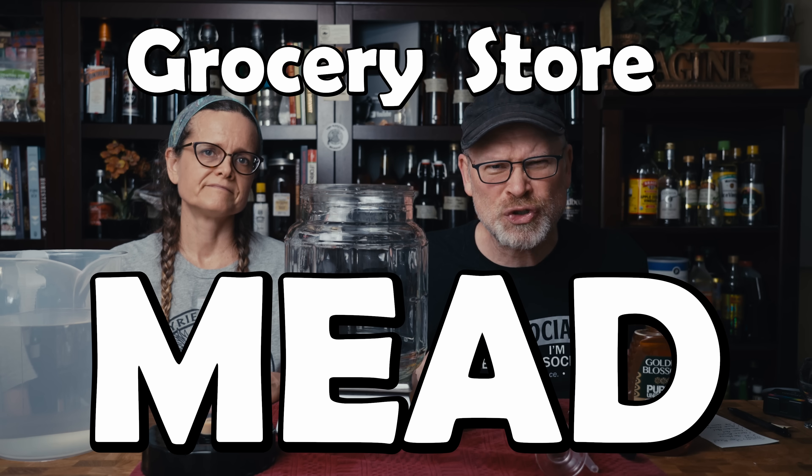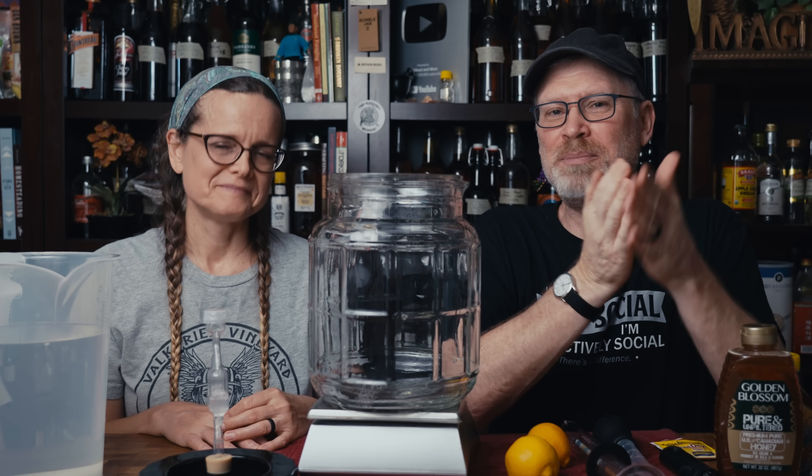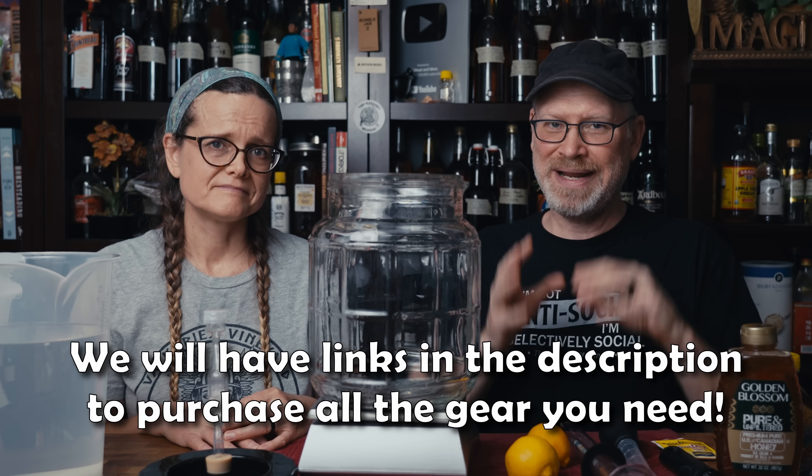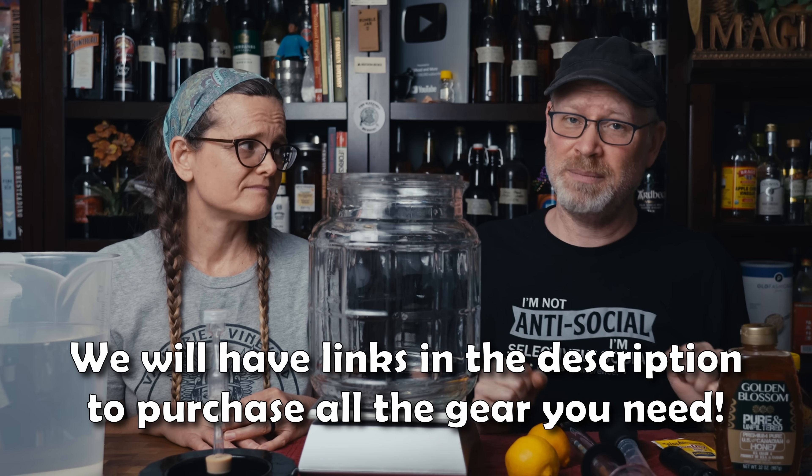Today we're making mead from the grocery store. This is more of a beginner recipe, but there are some things that you're going to want to have, like a fermenter, like a hydrometer, a turkey baster for taking measurements. These are things that if you don't have them already, I highly suggest getting them if you think you're going to be getting into the hobby of fermenting.